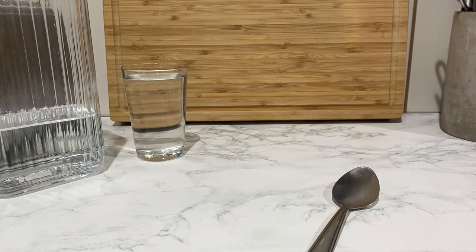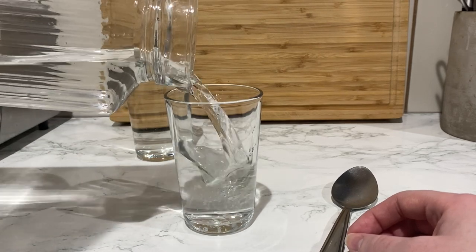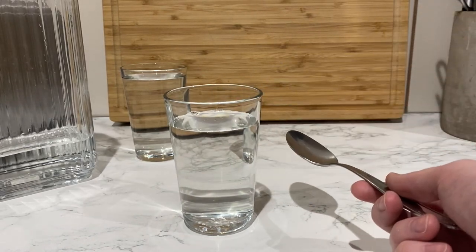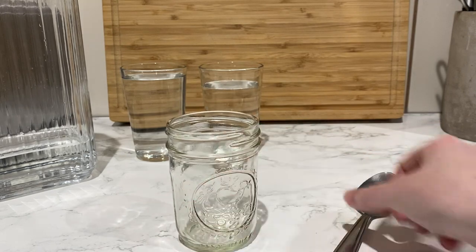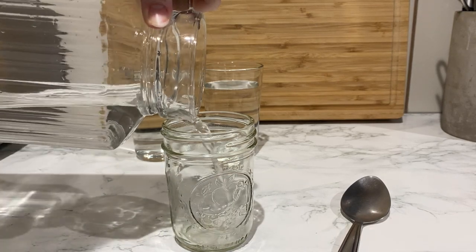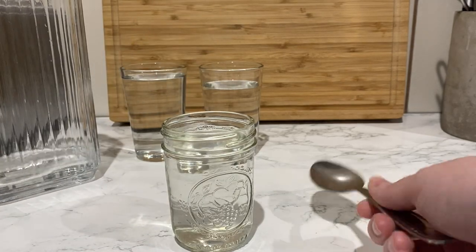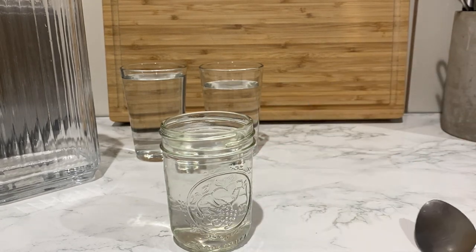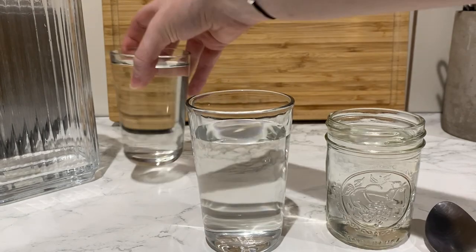Let's leave that on the side and get another glass to make more music. I think those two pitches sound really nice together. Let's add one more note and see how it sounds. It seems a little too high for us. Let's add some water to make that pitch lower. I think that could work. That sounds great. And by the looks and sounds of it I think we could have three cups to make a song.